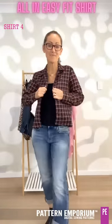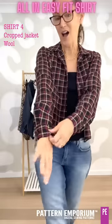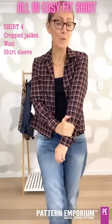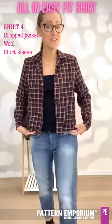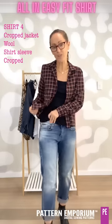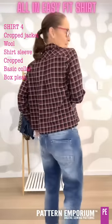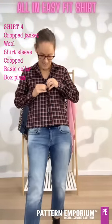For a winter vibe, I have made a little cropped jacket using the long sleeve with the cuff. This is a wool from Mood Fabrics in the States — isn't it beautiful? I tried it on and then cropped it to my hips so it was just like a little cropped jacket sitting below my waist. It has the plain collar and the box pleat at the back. Gorgeous, lovely, easy to wear clothes.